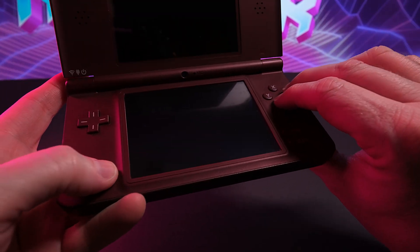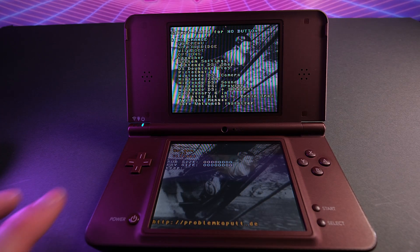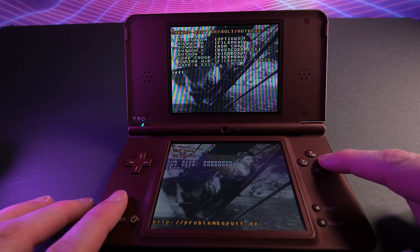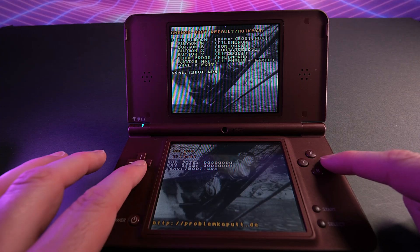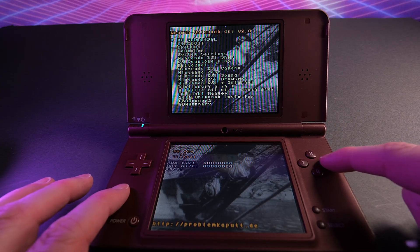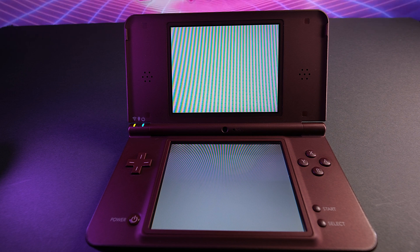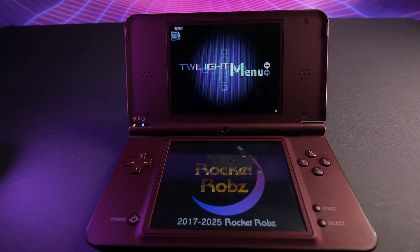We're very nearly done — there's just a bit of configuring to do. Turn on the console whilst holding A and B. Now it's definitely modded, so you should launch into Unlaunch. Navigate to Options using the D-pad, then where it says no button option, press A. From the list that comes up, choose Twilight Menu and press A once more. Finally, select Save and Exit to save your settings, then turn off your DSi. This means when you turn your console on, it will automatically load Twilight Menu instead of the normal DSi launcher.